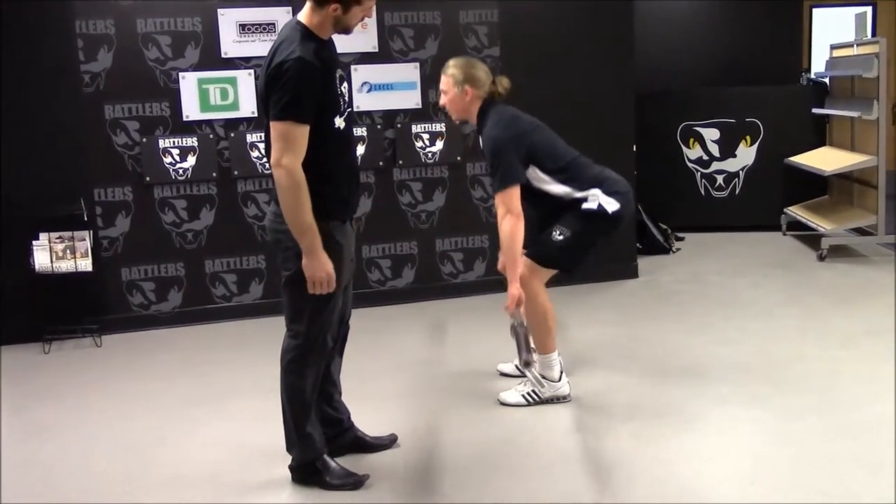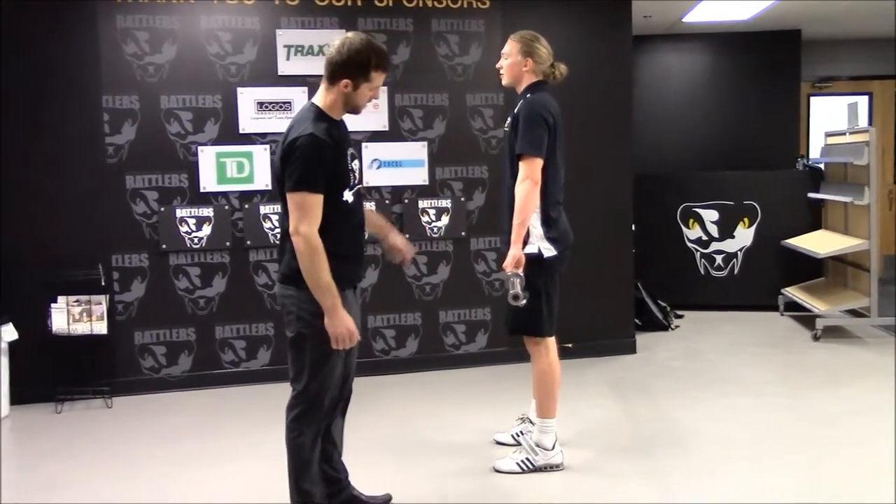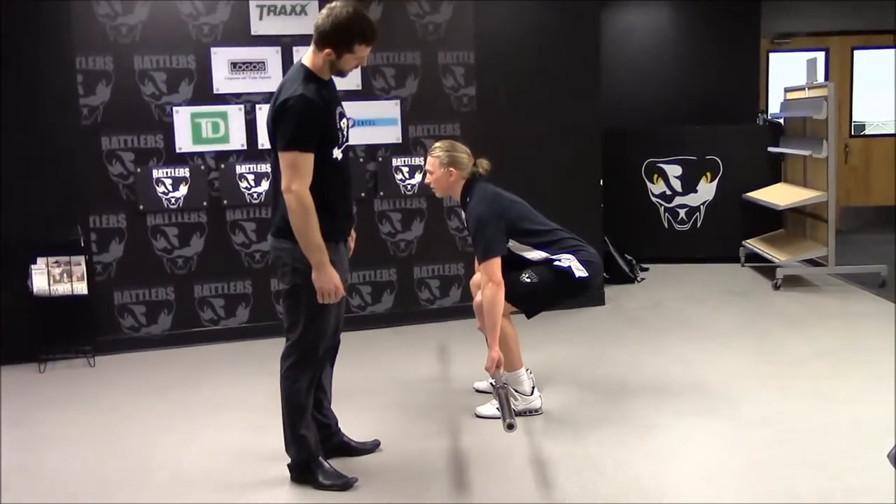As he stands up, the bar stays close to the body. Go back down, come back up.